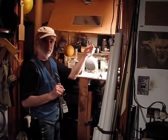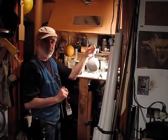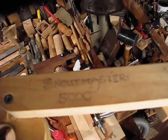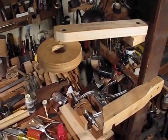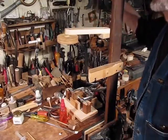One more thing I have to show you is how the Snout Master 5000 works, and that'll be next. Yes folks, it is the Snout Master 5000.